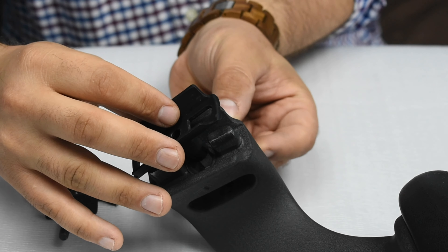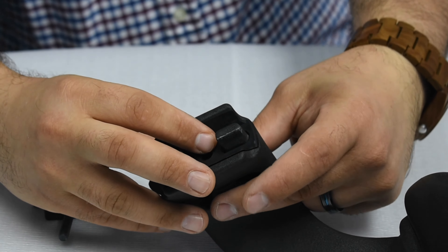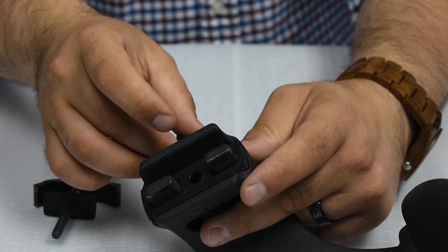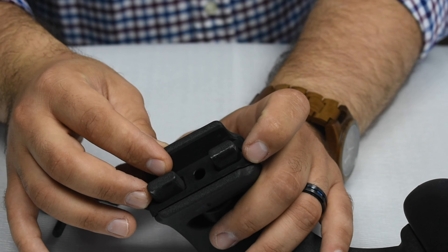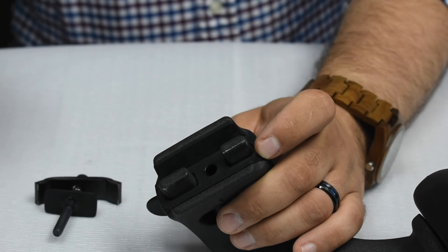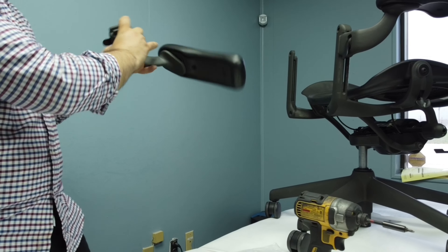Keep supporting the nut and slide the flip knob into the swing arm. Then connect the plastic part as shown until they click together. A less experienced person might take a few attempts to get this step right, so don't worry.